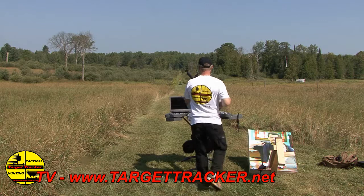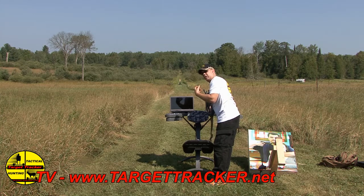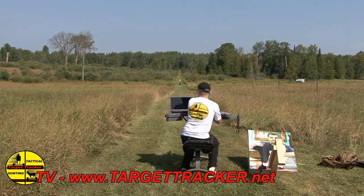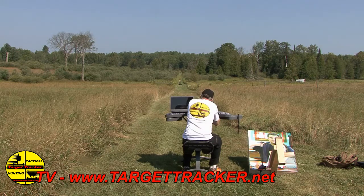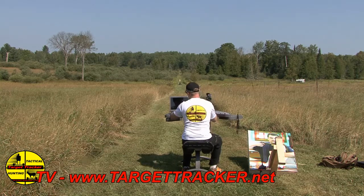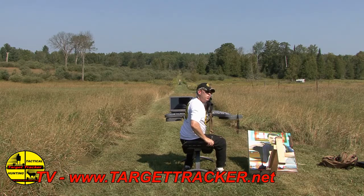Now I've placed the target. When you select shooting mode, all you do is hit the space bar to see where your last shot was, and I'm going strictly for center mass shots. I've adjusted my shooting bench and we're going to focus on head and center mass shots only. Right there it's showing me on the computer that I just took two center mass shots on target.